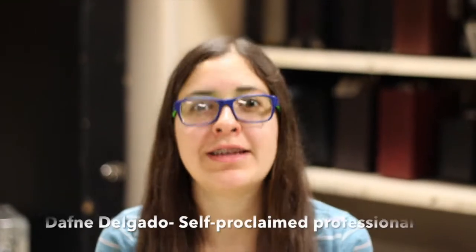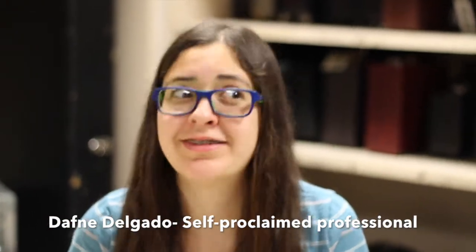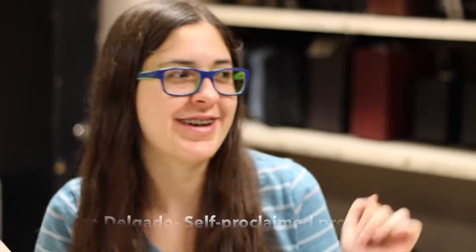Am I going to that tutorial? Yeah, of course I am — but I am NOT going for the help. I've been playing since I was born, no big deal. I'm gonna go correct this so-called genius violist. There's no way they have a better bow grip than I do.